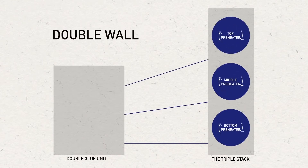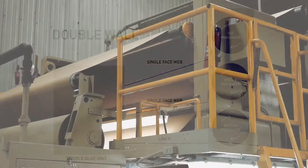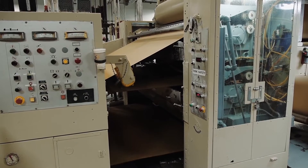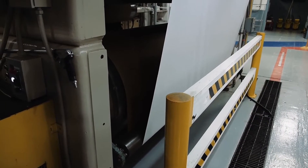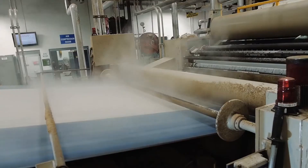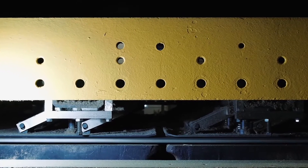If double wall board is being made, both of the corrugator's single facers are running and delivering two single face webs to the bridge to be combined at the double glue unit. The single face web is threaded through heated rolls and into the double glue unit, which applies the cornstarch-based adhesive to the flute tips. The liner that will become the outside facing of the corrugated board is threaded through the heated rolls on the bottom of the triple stack. The outside or double face liner is joined to the single face web as the board is pulled into the double backer, which has a series of heated plates that continue to transfer heat into the board to cure the adhesive bond.